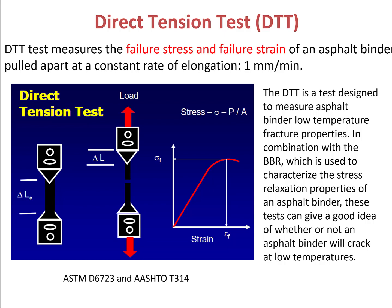Hello everyone. In this video I will talk about the direct tension test performed on S4 binder, which we often call the DTT test. DTT test is a regular uniaxial tension test performed on S4 binder. It measures the failure stress and failure strain of an S4 binder pulled apart at a constant rate of elongation of one millimeter per minute.